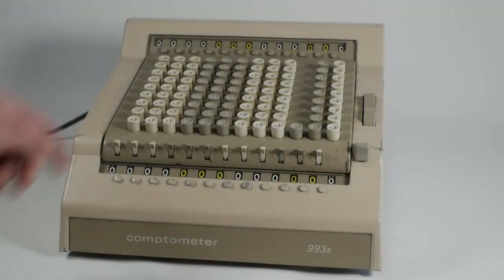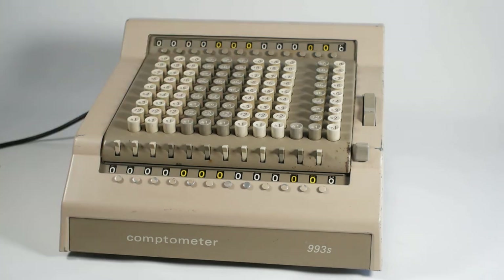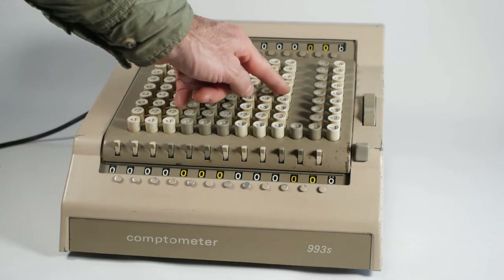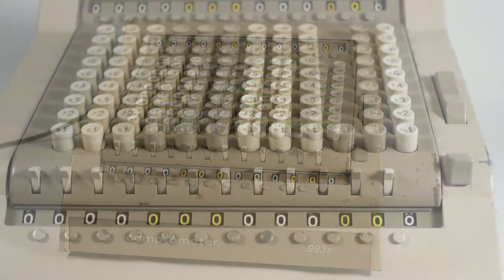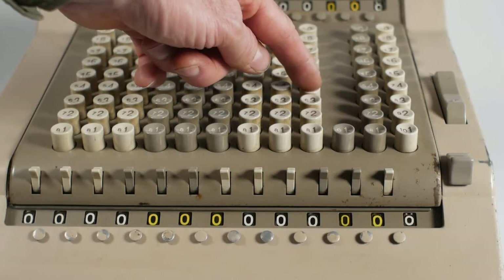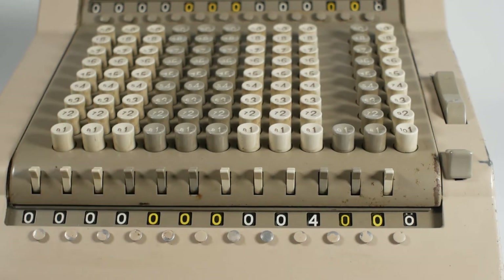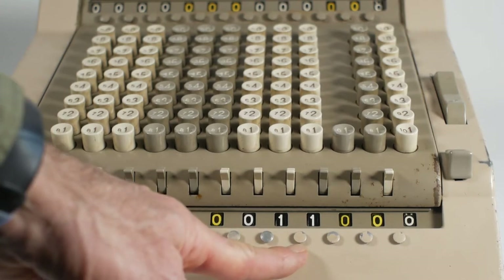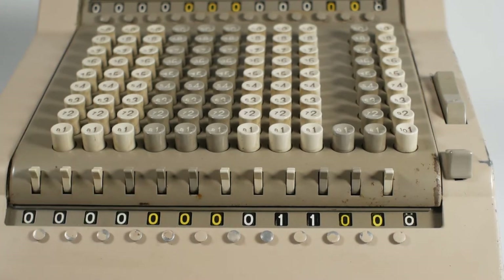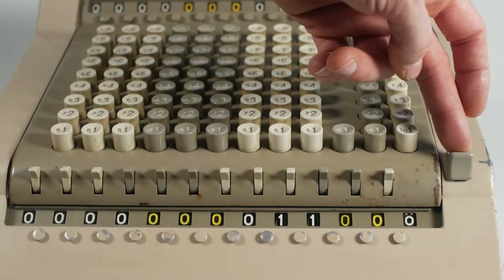If we ignore the second storage register at the top of the machine it's very much like any other Comptometer or key-driven adding machine — as soon as you press one of the keys that number is added into the register below. So if I press a 4 in this column it'll be added into the register, and if I now press a 7 that'll also be added to give us 11. I'll just clear that with the clear button on the right.